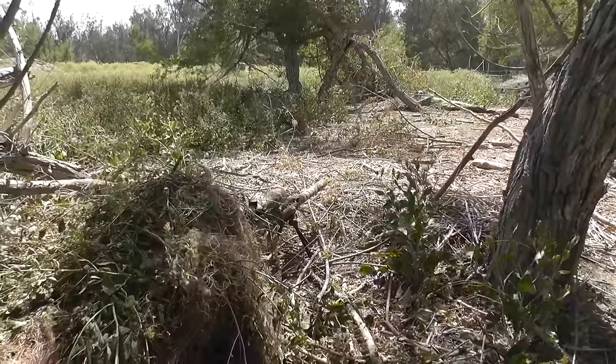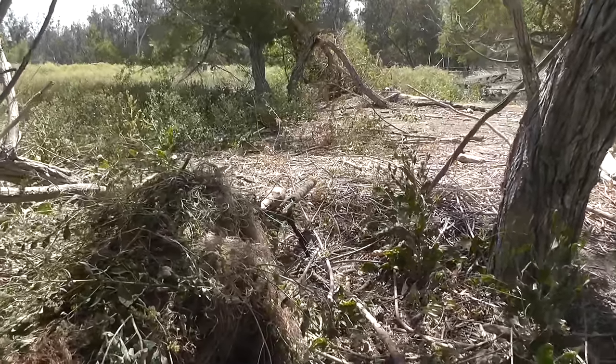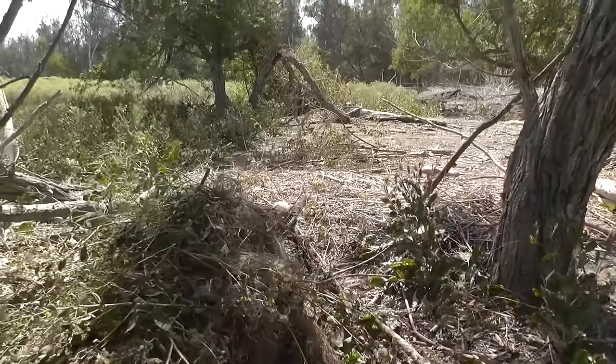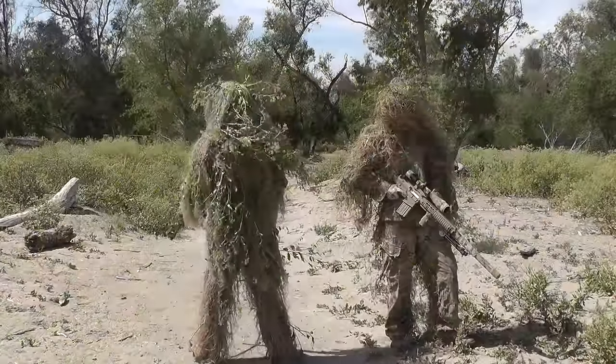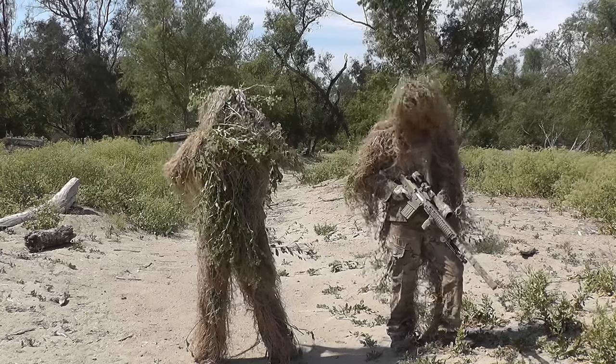Now the only other way I know about acquiring a ghillie suit is to actually build your own, which is the route that Spartan117GW and I have taken. So before you take on a project like this, make sure you've got some funds and make sure you've got about 30 hours of time to actually work on building the suit.